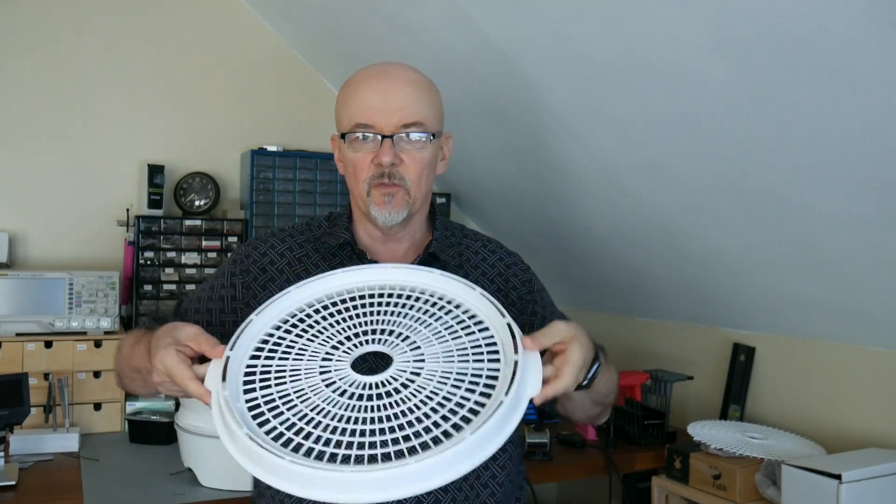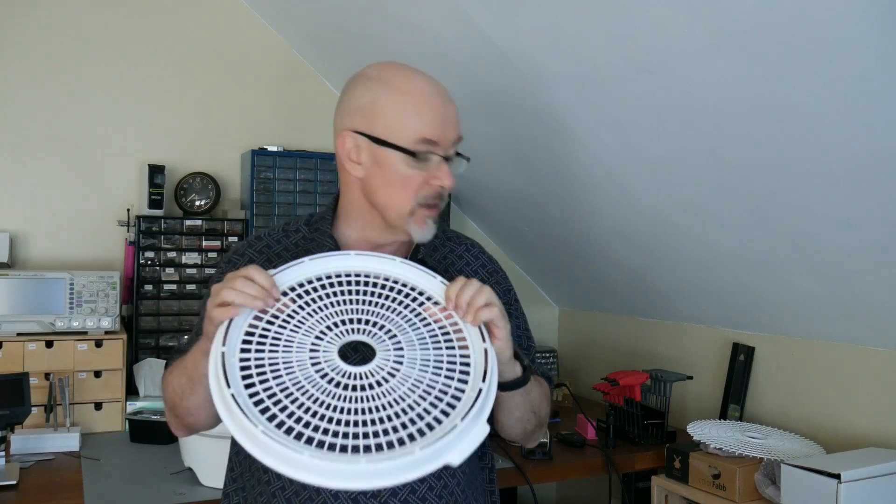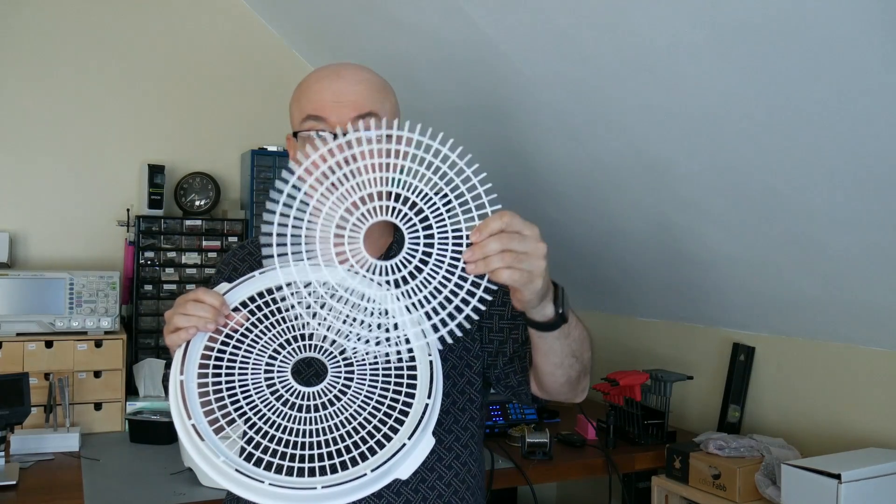Some trays have handles and some don't, and they flip over each other to stack. The first thing we're going to do is clip around here and remove the center section — I've already done that for one of them. This allows us to create a hollow chamber. Don't forget to leave one tray intact at the bottom for the filament to sit on, otherwise it'll sit directly on the uneven base of the dehydrator and cause airflow problems. I'd also recommend making sure it works before you start tearing it apart.